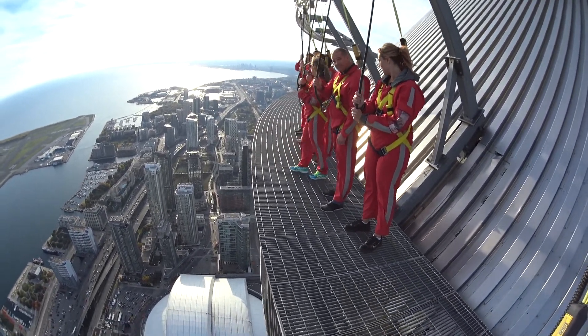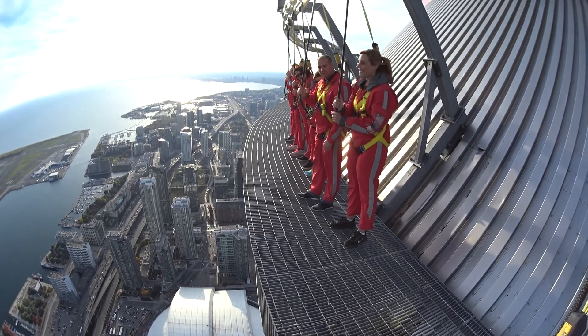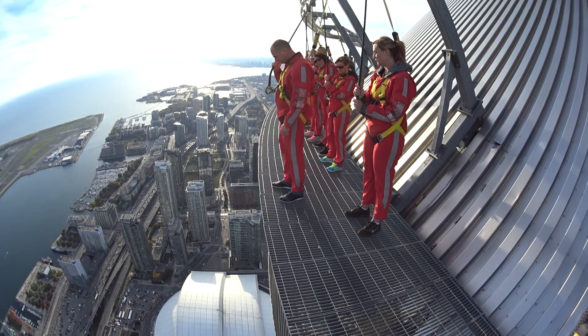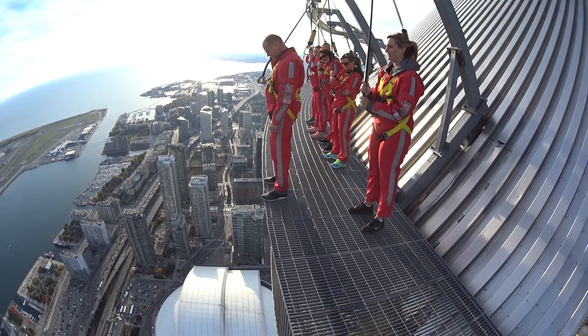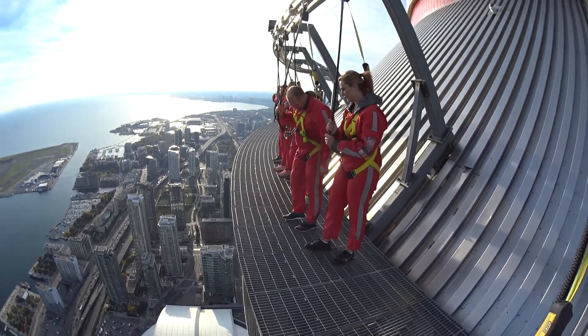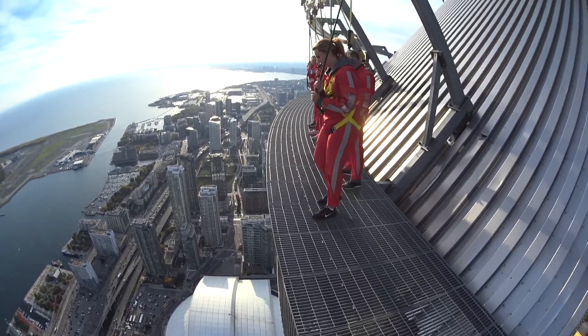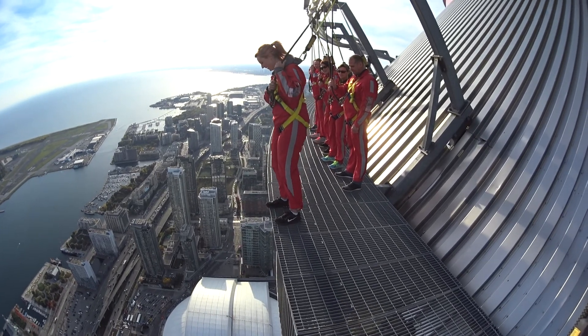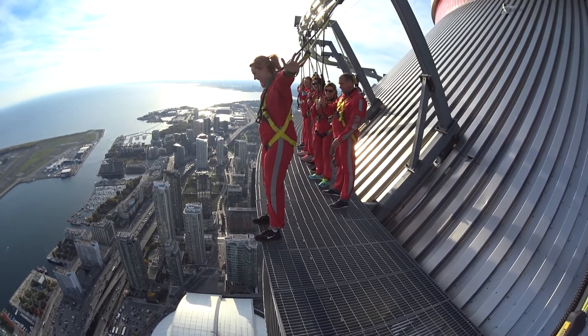Woohoo! And you got it. I'm getting nervous. Go ahead. You got it, Dean. That's one and the other. Awesome job, Dean. Woohoo! Come back in. And Ashley, you're next. You got it, Ashley. Awesome job, Ashley. Woohoo!